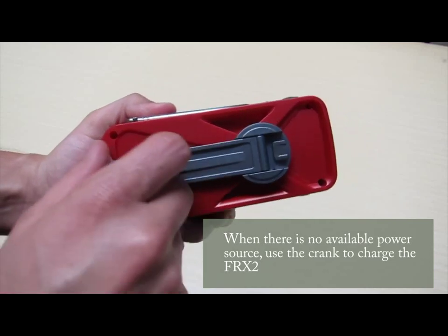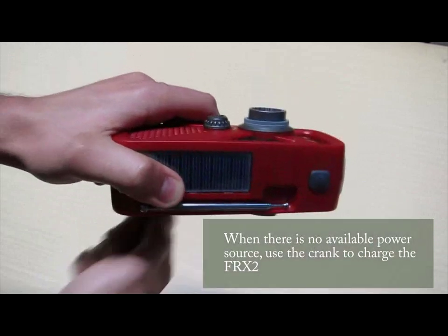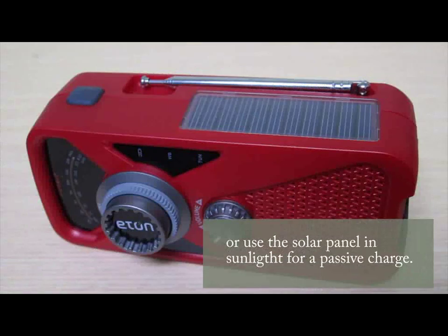When a power source is not available, you can also charge the FRX2 by turning the crank or leaving it in the sun and using the solar panel for a passive charge.